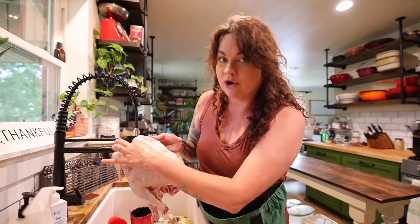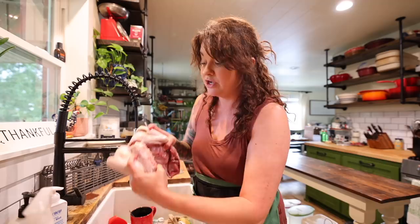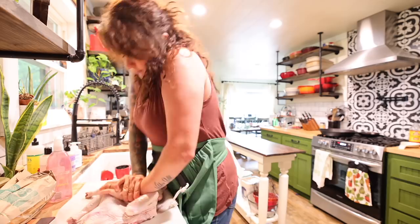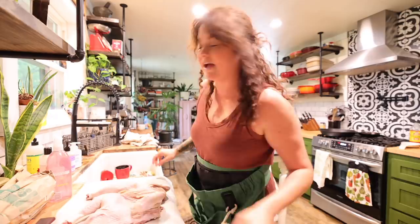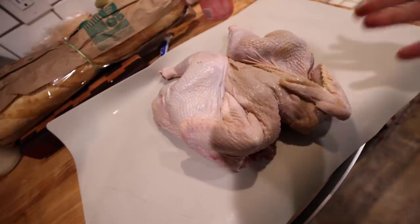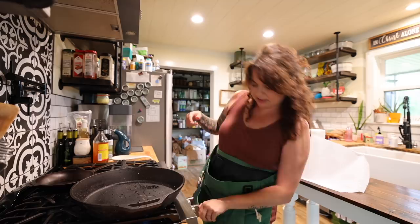If you read a book or watch something that tells you how to spatchcock a chicken, they'll tell you to cut along both sides of the backbone and remove it. I actually don't do that because I know I'm going to use this carcass to make broth after I roast this chicken. I want as much of these bones roasted as possible because they'll add more flavor to my broth. So I always leave the backbone attached on one side. I just break the breastbone so the thing will lay flat.